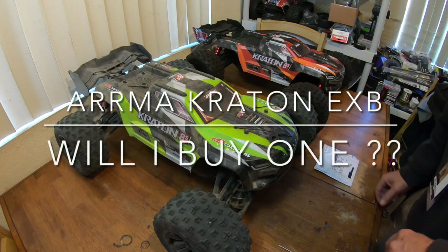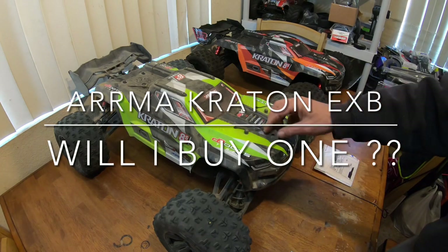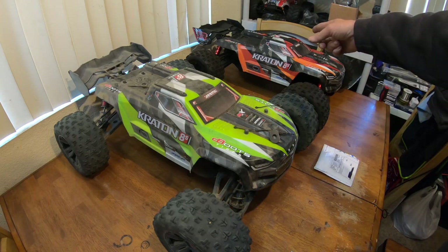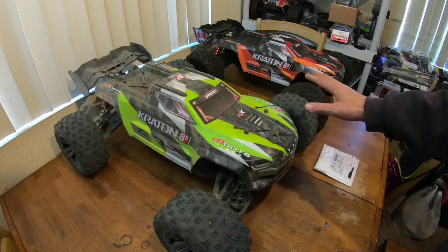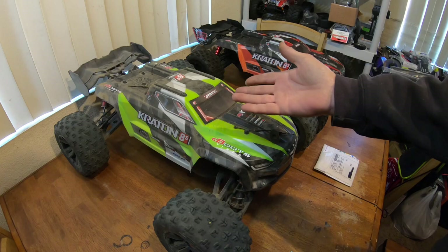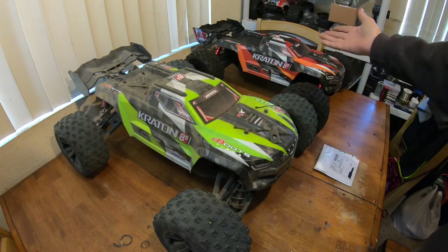Welcome back. Today we're looking at two of my Kratons — my original Kraton, which was the first one ever out, and the 1.5, which was never announced. These were basically changes that Arrma made based off the original that was having issues.